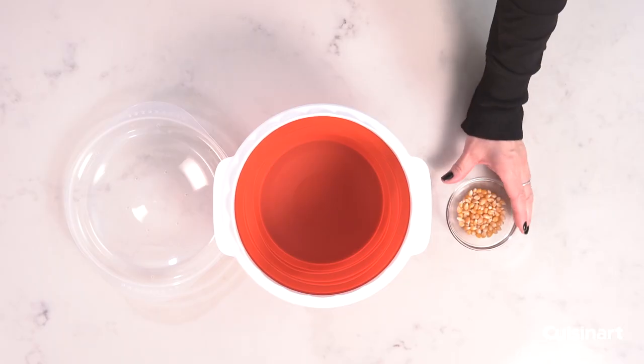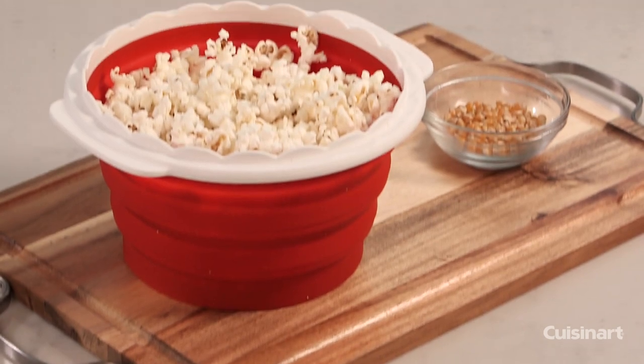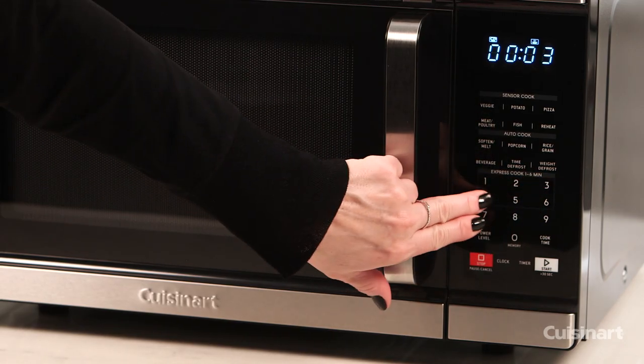For 5 cups of popcorn, add 2 tablespoons of corn kernels and microwave on high for 3 minutes. For 8 cups of popcorn, add ¼ cup of kernels and microwave on high for 3 minutes and 45 seconds.